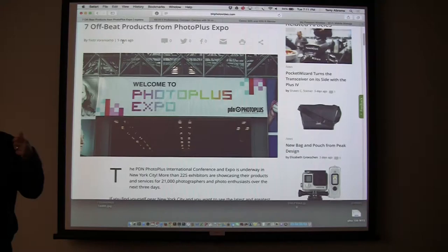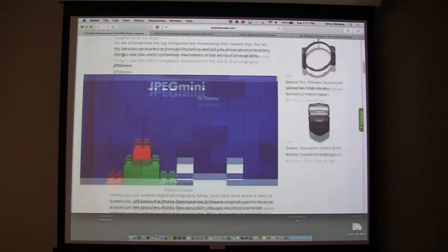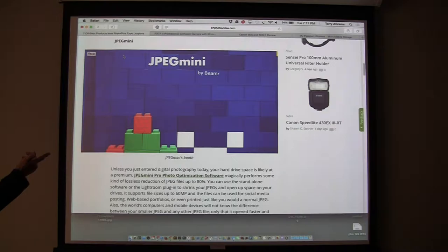First I want to show you a couple of interesting products from PhotoPlus. JPEG Mini — there is a company offering software that gives you smaller JPEGs in case your current JPEGs are too large. But none of us use JPEGs, so who cares, right?